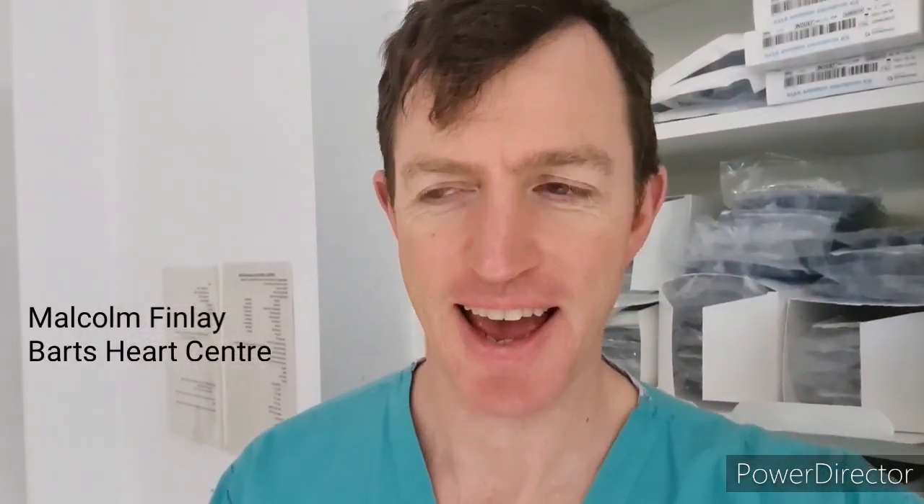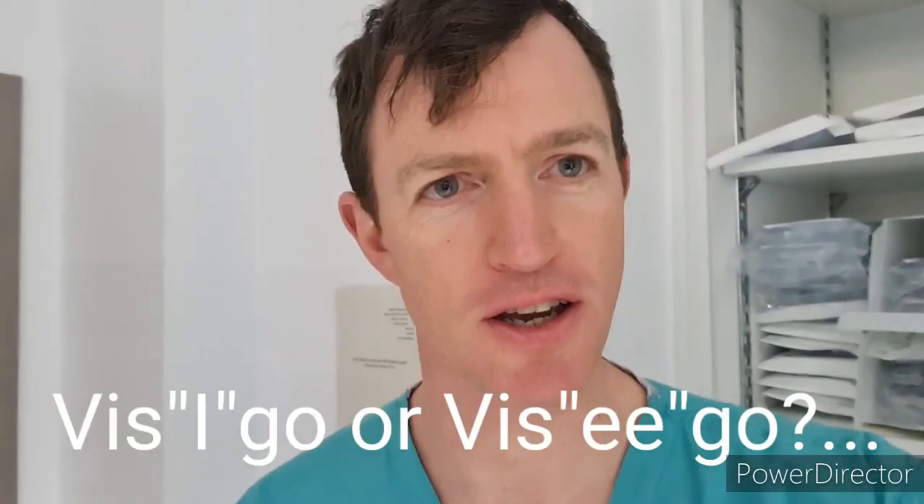Hi, I'm Malcolm Finley. I'm a consultant cardiologist at Barts Heart Center and we're going to be doing a quick video about how we can do a transeptal puncture using the Biosense Visigo sheath.